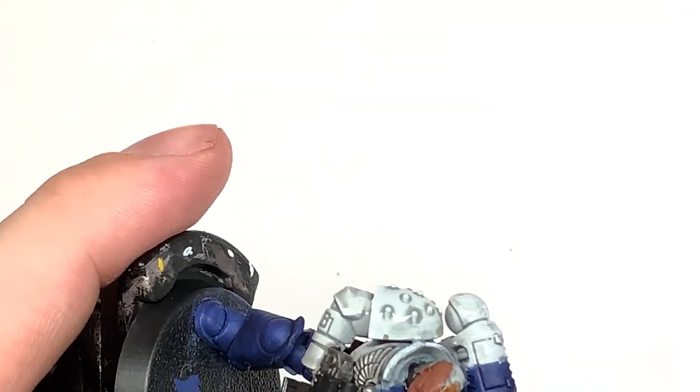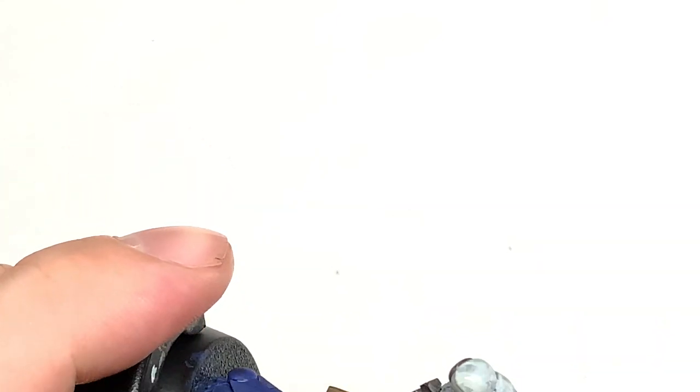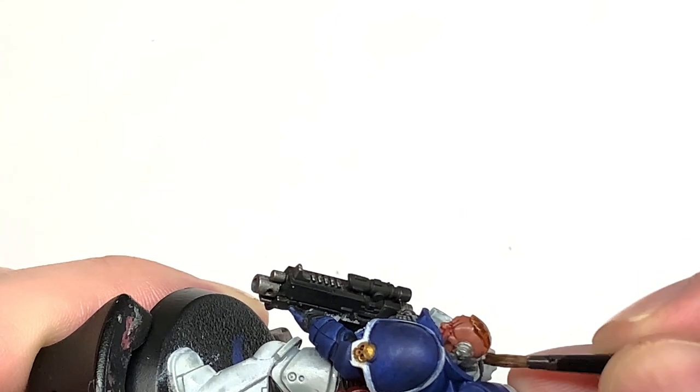We're just going to quickly slap a little bit of Gorgrunt's Fur contrast onto the hair just to give it a little bit of detail.